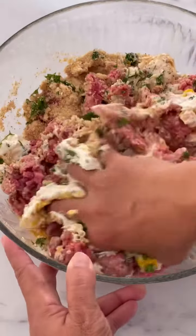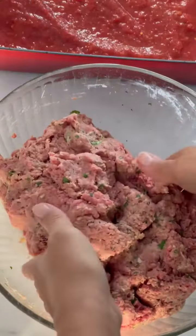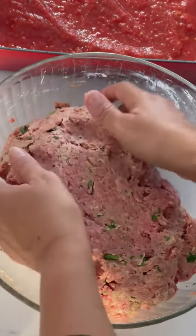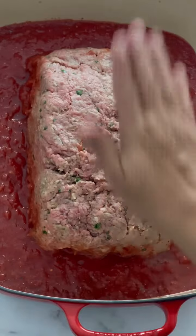Make sure you take off your bling, and then I treat it like a dough — I mix it and form it in the bowl, or you can do that on top of a cutting board, and put it on top of the sauce.